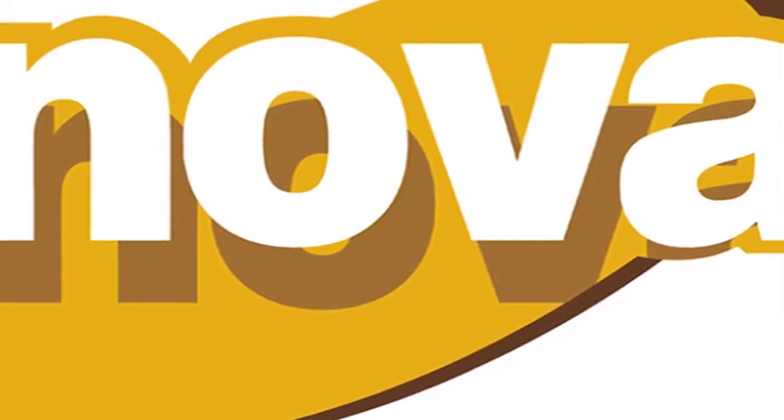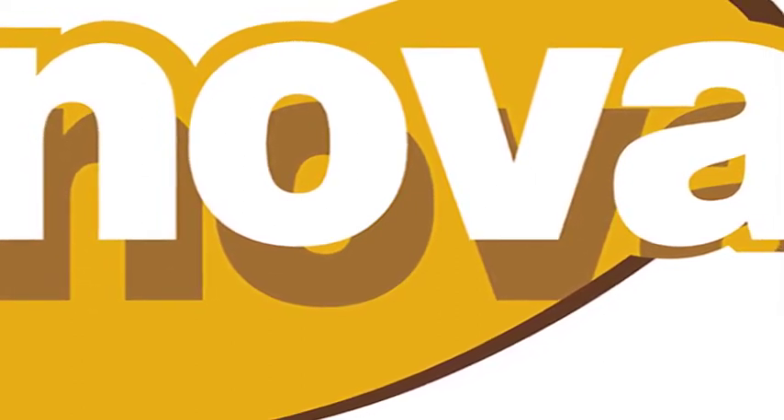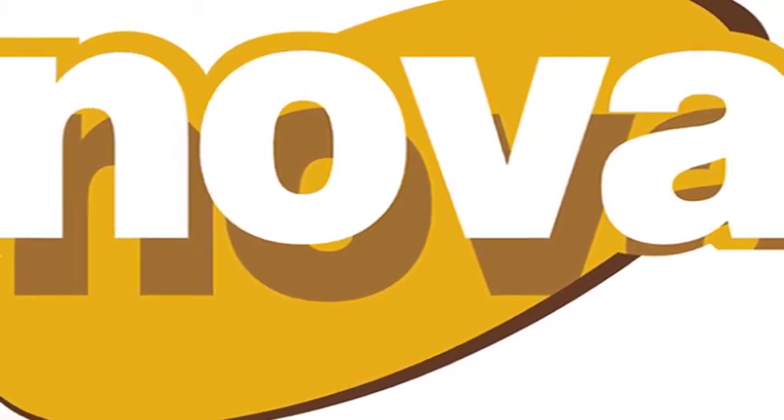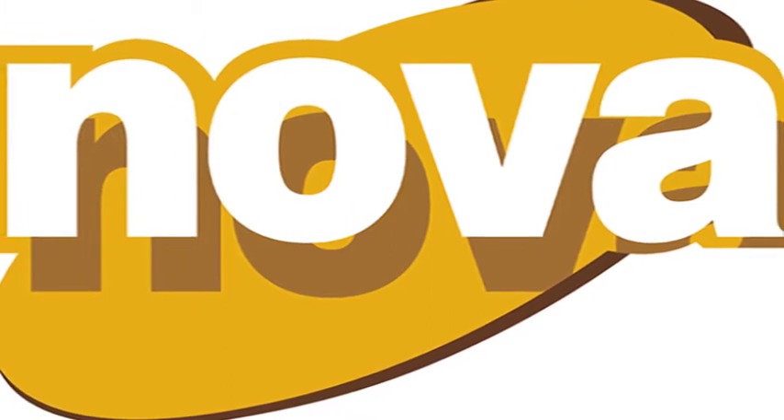Hey folks, treat your home to Nova. It's a great start to a great finish. Nova 1 brightens great, makes your home look slick. Nova 2 sets a tone when you're beautifying stone. Nova 3 looks great on quarry tile slate.